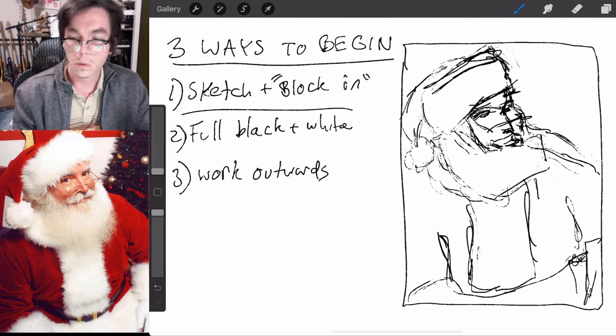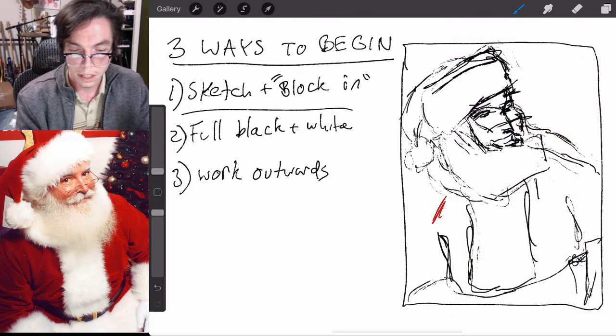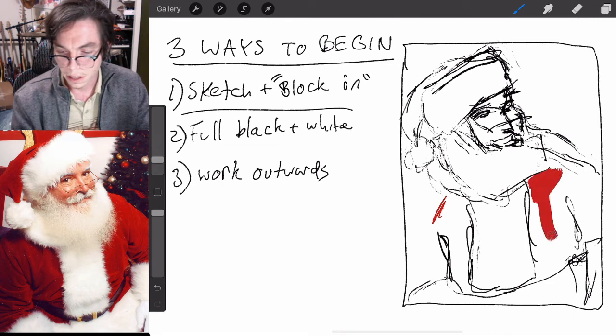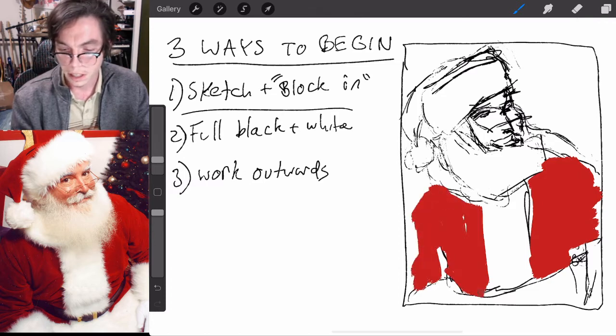Once I have a general idea of where everything was, I do the block in stage — choosing the color there's the most of. On this painting that's probably the red. I choose a red that's as close as I can get to the middle tone of that area, then fill in all the areas where that color exists. In this blocking in stage, I'm going over a lot of the lines I just made and even correcting some as I look back and forth.